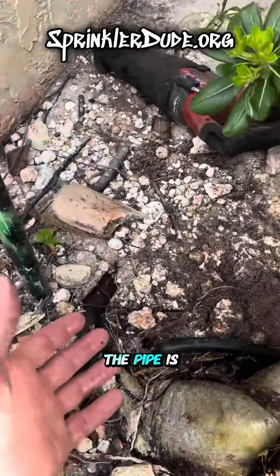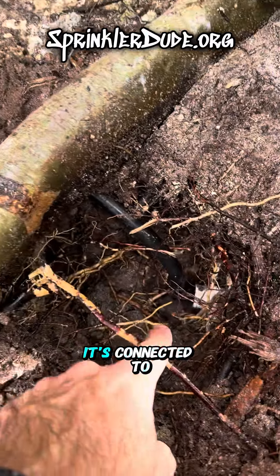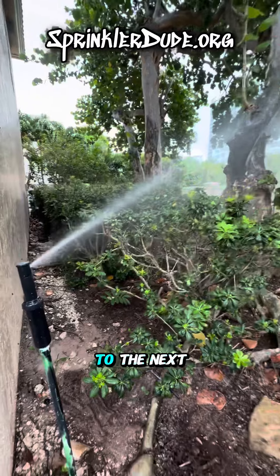And there you have it. The pipe is now going underneath the root rather than where it was before. It's connected to the pipe. We can put the dirt back into the hole and move on to the next broken pipe.